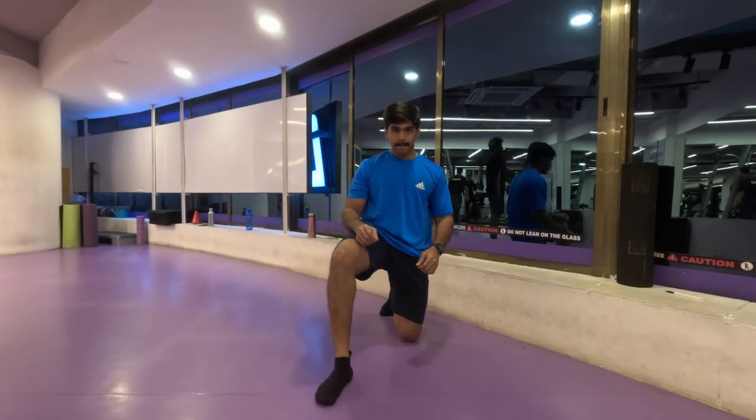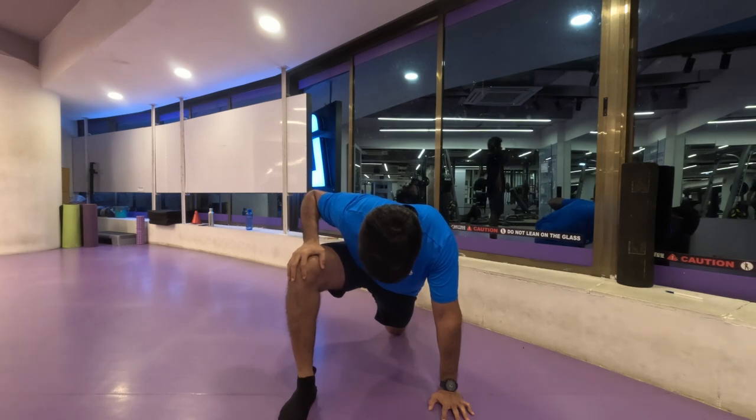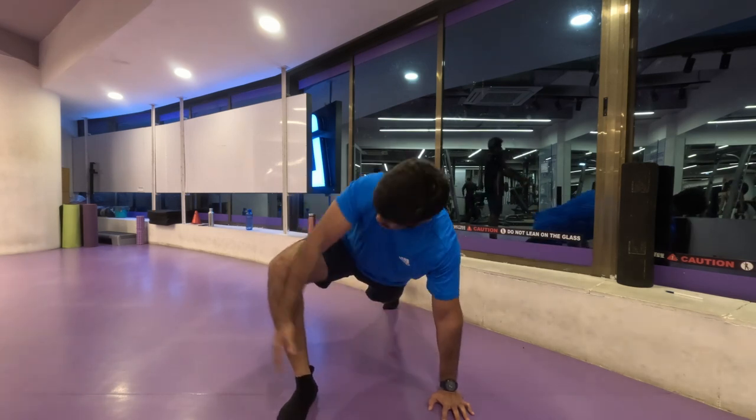Namaste and welcome back to Live Stronger. As you can see I'm at a new gym. I found myself another gym and today we are going to work on our legs.